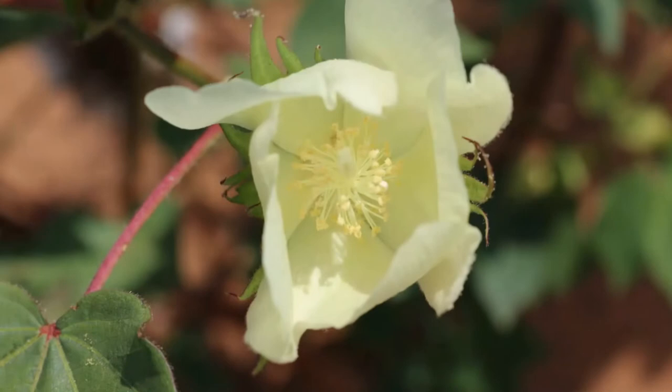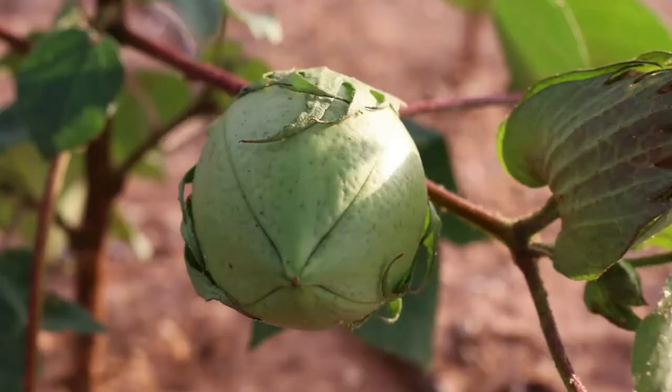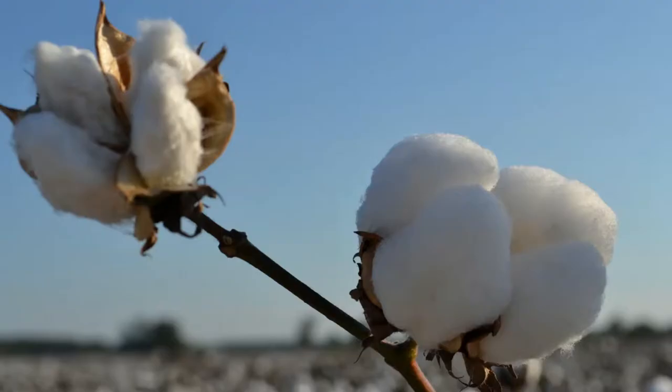The plant will bloom with a white flower that changes to pink. As the bloom dries, a hard ball or a boll is formed. The soft cotton emerges when this boll cracks open. Now it's time to pick the cotton, which will take about three to four months with a great big, huge machine.